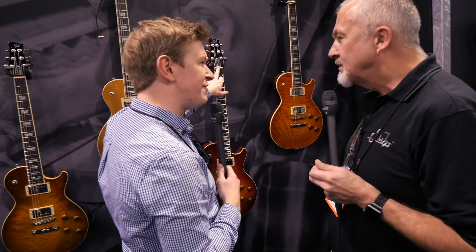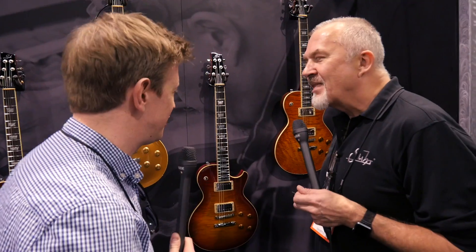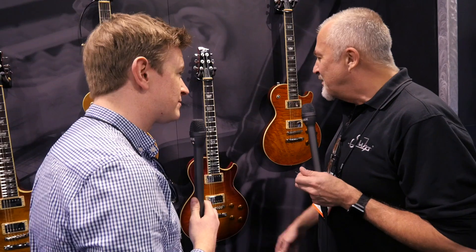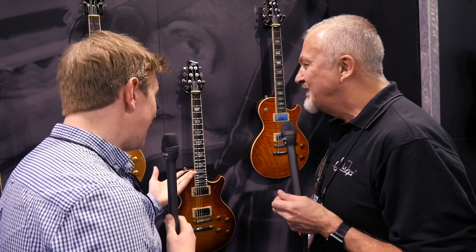The guitar is named after John's wife — you like to keep it in the family, all the names. It goes a long way. We've been together almost 20 years, so it's good to do it. We've pretty much covered everything — thanks for your time, Travis, I really appreciate it. Thank you, John. Well done.